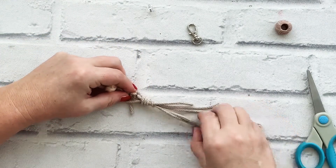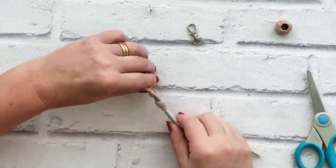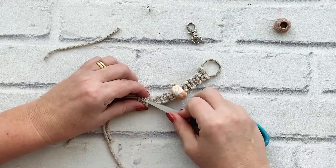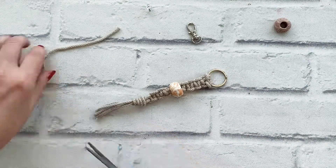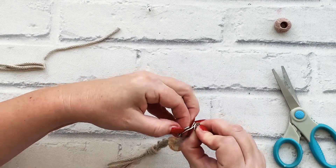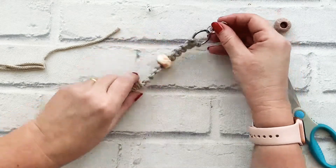Then just pull all these other cords here to tidy it up. I'm just going to trim that end and tuck it in, and trim that there. Then if I attach this to my key ring hook — there we go. And there I've got a really simple macrame keychain with one of those polymer clay beads.